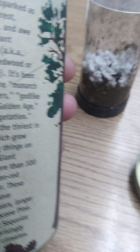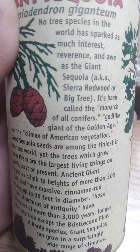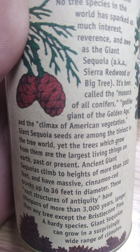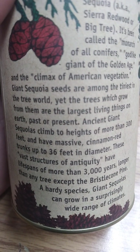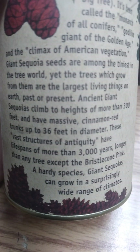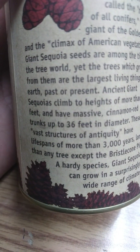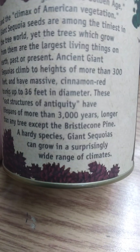It says it's 100% guaranteed. Giant sequoia, a.k.a. Sierra Redwood. Big tree. Climax of American vegetation. Sequoia seeds are the tiniest in the tree world, yet their trees grow to the largest living things on the earth. 300 feet tall, trunks up to 36 feet in diameter, life spans more than 3,000 years.